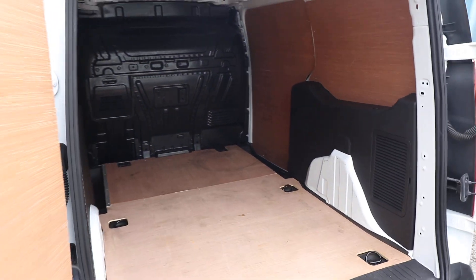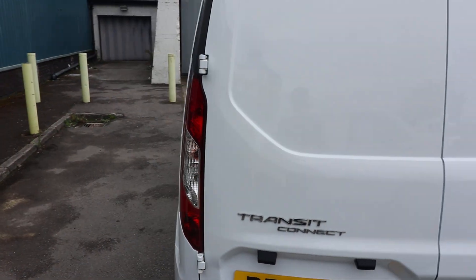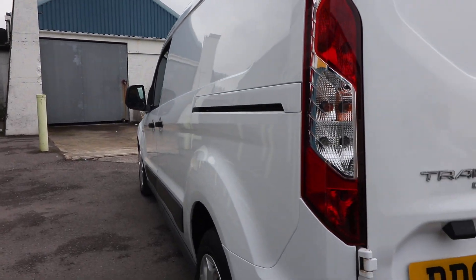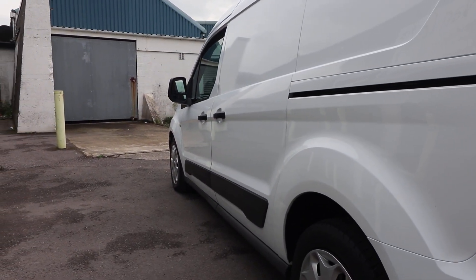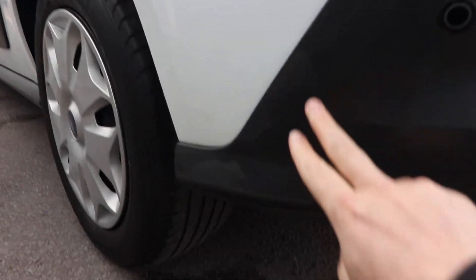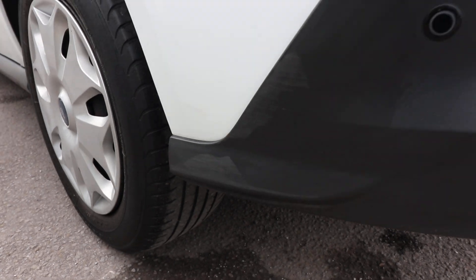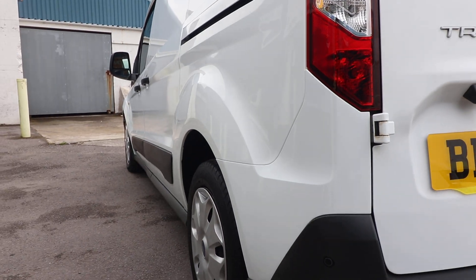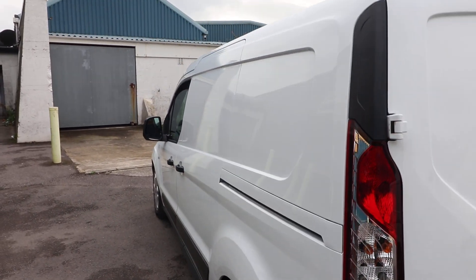If we shut the rear barn doors, we can then continue around to the passenger side, having a look at the condition here. Having a good look down there, it's looking really, really smart. One thing I can just notice while we're down here — there is a very slight scuff to the plastic right on the edge of the bumper just there. But all in all, this is looking in fantastic condition throughout.